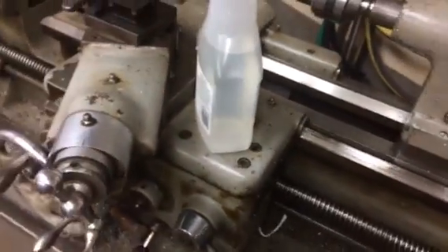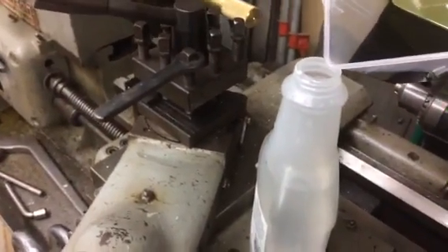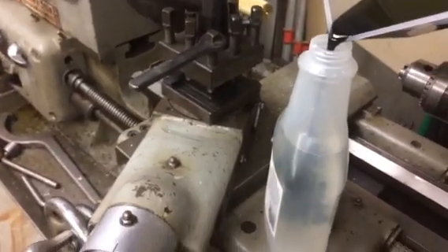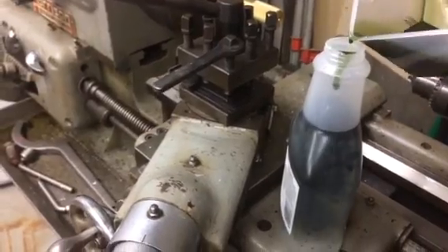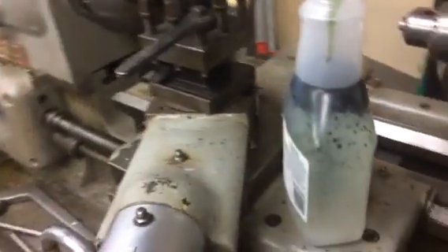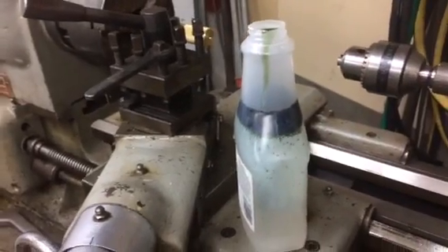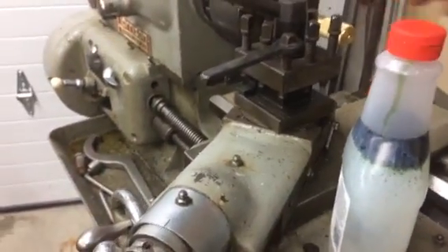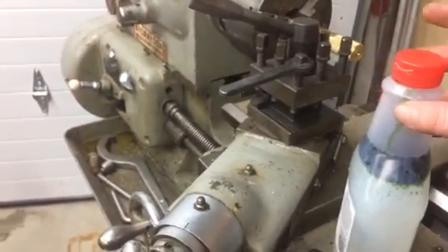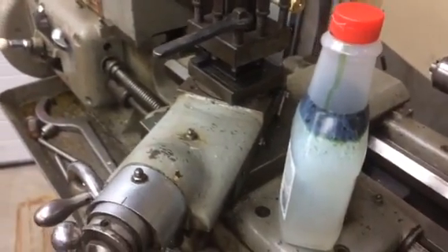So I just grabbed a small bucket of oil and just dump it in. It doesn't look like it's mixing all that great, so stick the cap on it. It should come out to a white — I mix it about 8 to 10 percent.